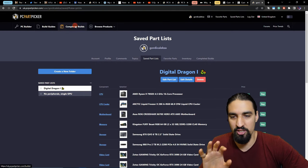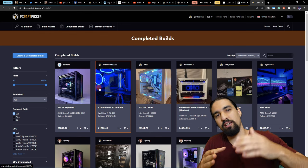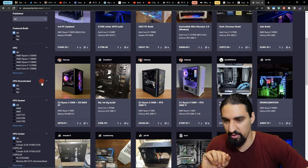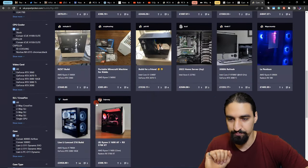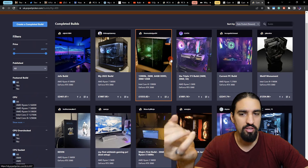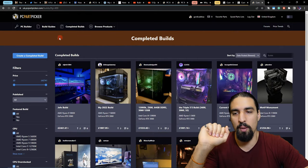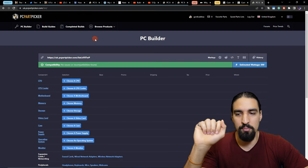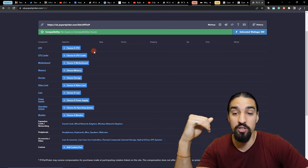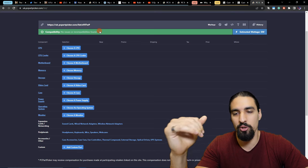The first important tab on PC Part Picker is the 'Completed Builds' tab. In case you know you want to have, for example, an RTX 3060, you go to the completed builds tab and hit the RTX 3060 filter. The website filters out those builds that have RTX 3060, and here you can find some inspiration for how to build your own build. The other way to use it is to go to the PC Builder tab, which offers you a to-do list of the components you need to buy, and it also shows you certain incompatibilities or issues you might have.